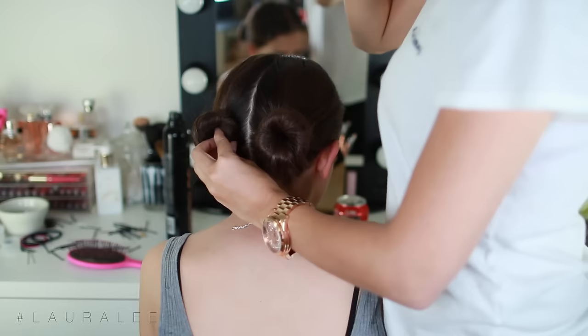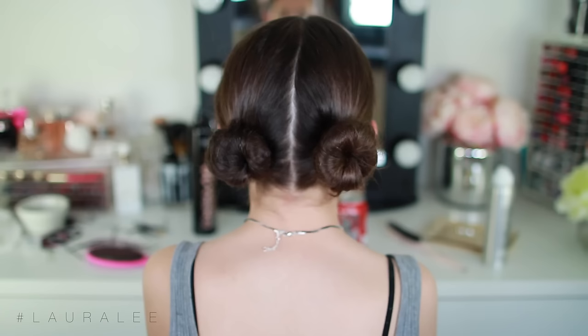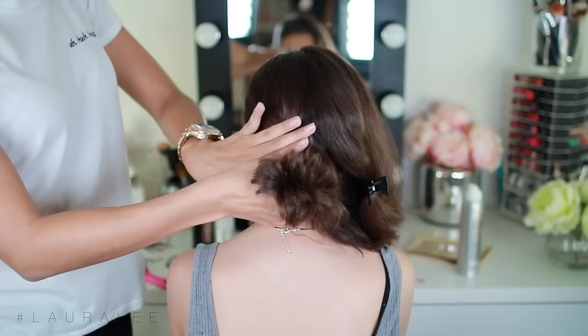And you have a low space bun — so cute! I do the exact same thing to the other side. And then you can bobby pin any hairs that shoot out, or if the buns hang low, you can pin them up tight. This really works great for short hair. Our next hairstyle is a super elegant one and I love it.